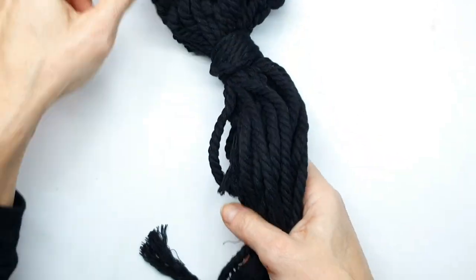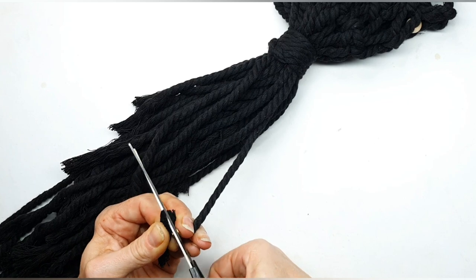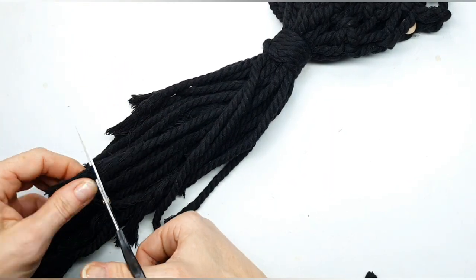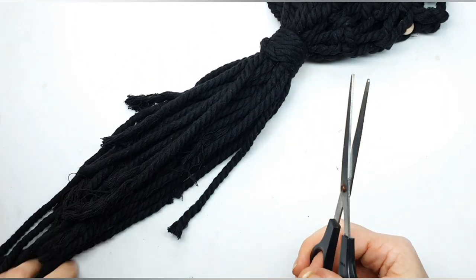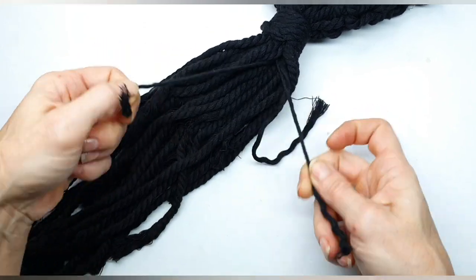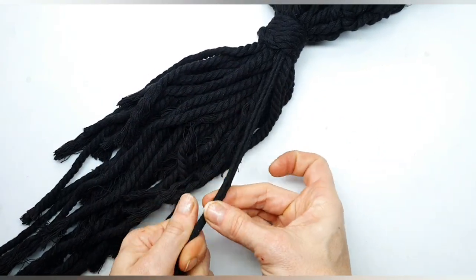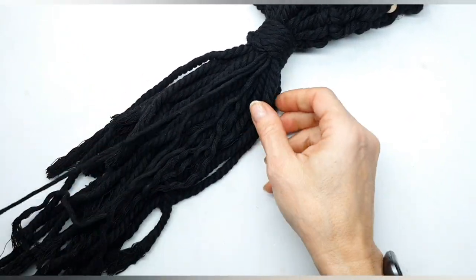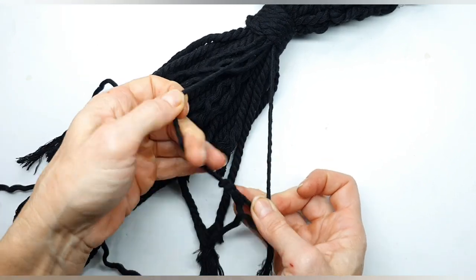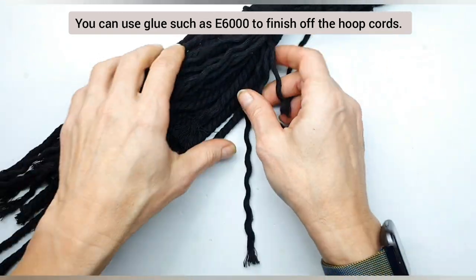The last step is to embellish the bottom. Trim to the length you'd like — longer or shorter depending on preference. Use a sharp pair of scissors for that. Once trimmed to size, unravel the cord for a much finer finish — take each strand and untwist it, twisting in a clockwise motion, and it will unravel. Trim once again, then take a comb and brush everything through to separate out all the fibers completely. Once you've done that, trim one final time and that's it.